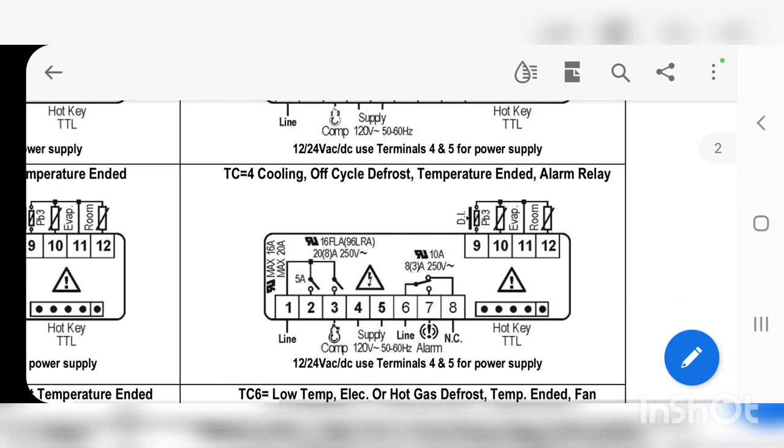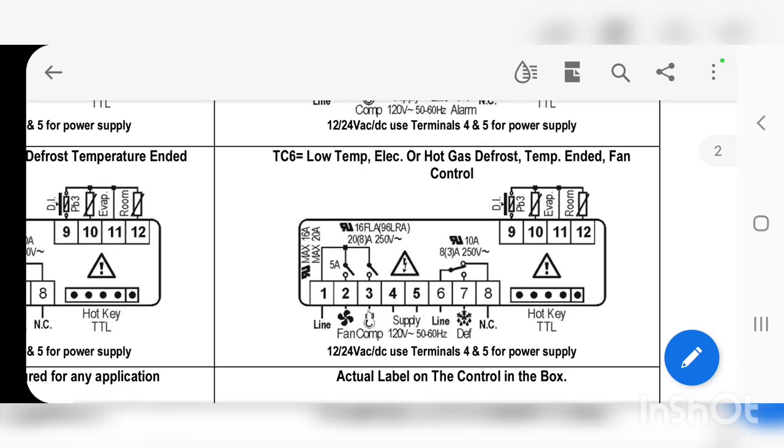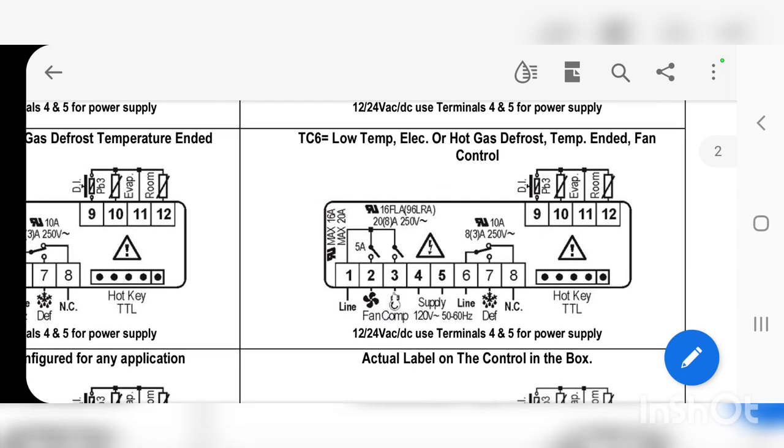What it does is it gets to a certain temperature — in this Piper case it's going to be 42 degrees. When that coil hits 42 degrees, the EVAP sensor recognizes it and terminates the off-cycle defrost. You can see that for T6 it has a fan relay and gives you more options. There's even what looks like a defrost relay over there.